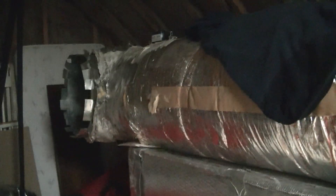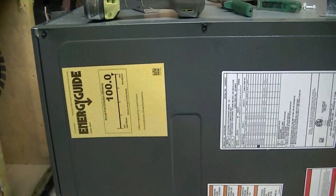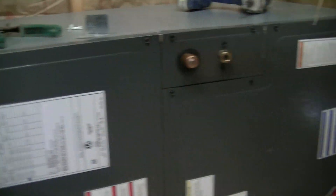All the guts are gone. There's the bypass — all the guts are gone. Now here's our new Goodman unit, ARUF, three and a half ton, sitting in place.